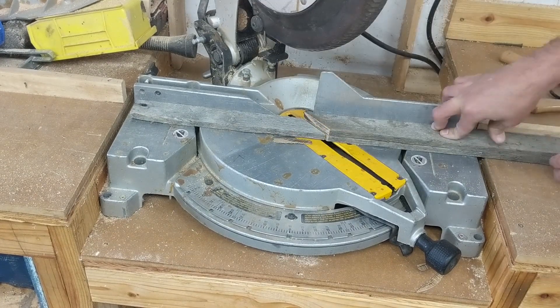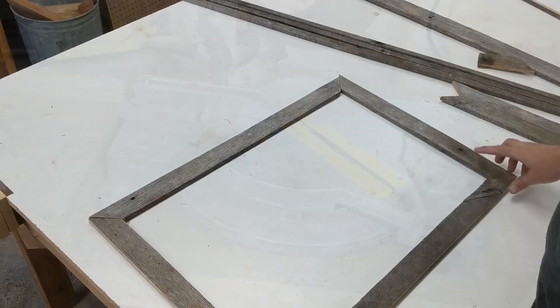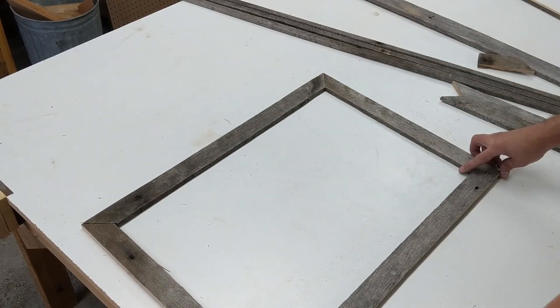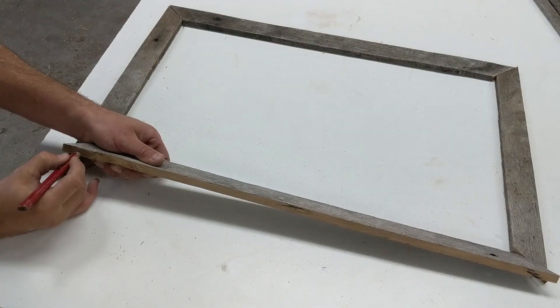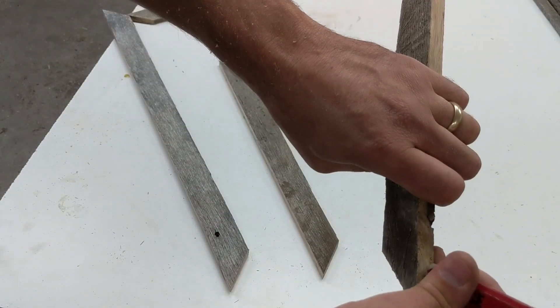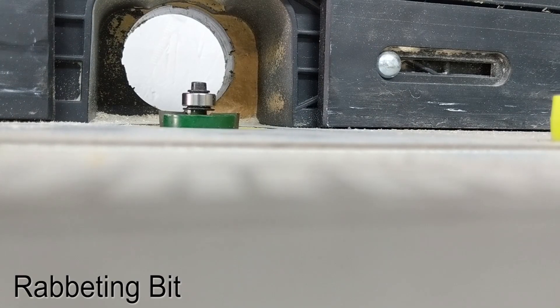The first board I cut to length, I'm using it as a template to cut the second board so that they'll be the same and my picture frame will turn out square. Then I've arranged them in a way that I think looks pleasing, and I'm marking the corners — this is corner CC, AA, and all the way around.